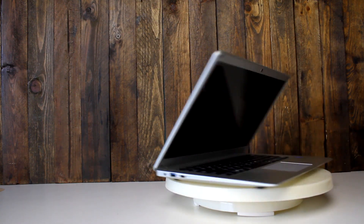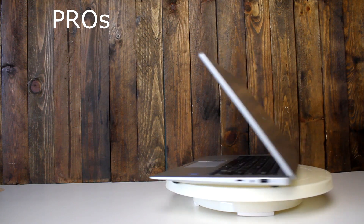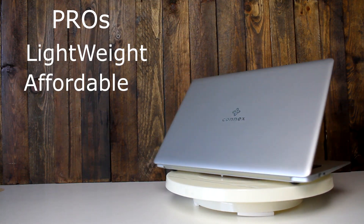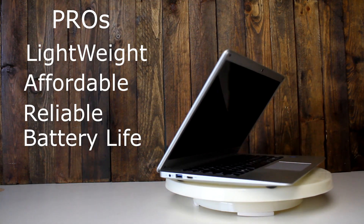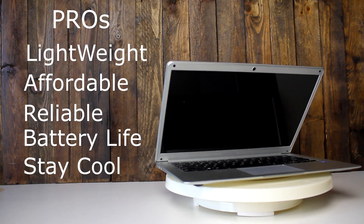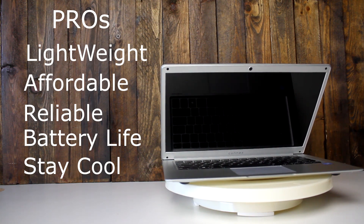The pros of this laptop: it's extremely lightweight, very affordable, reliable, and has great battery life — I'm getting about four to five hours on it. It also stays cool; when I'm lying in bed watching Netflix it doesn't heat up like most laptops.